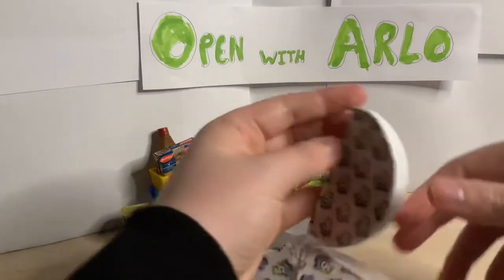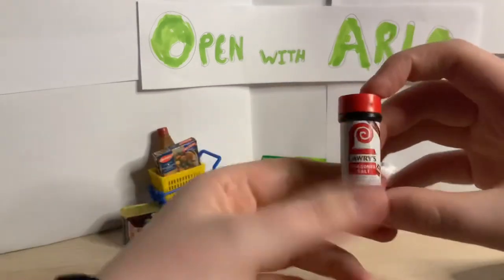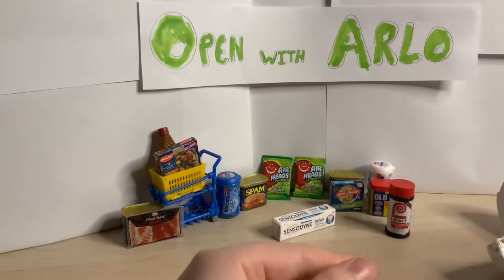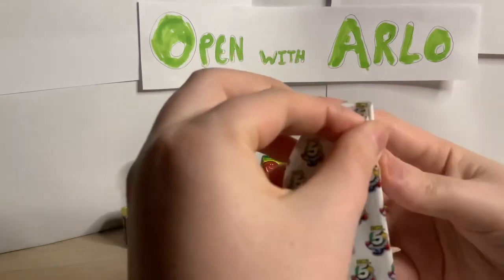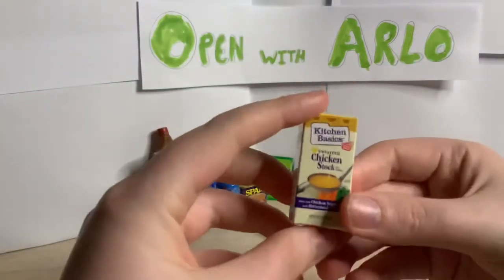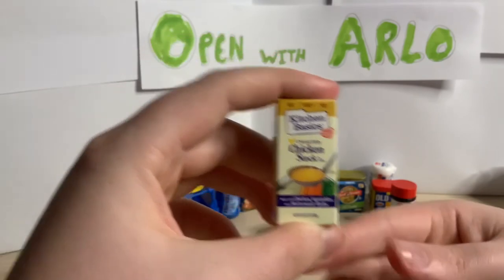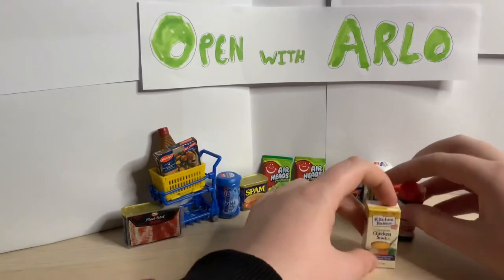Fourth one - it's a bottle. We've got some salt - seasoned salt. And our last one, if I can get into it - there we go. We've got some Kitchen Basics chicken stock, made with chicken and vegetables. See there. And that is all of them.